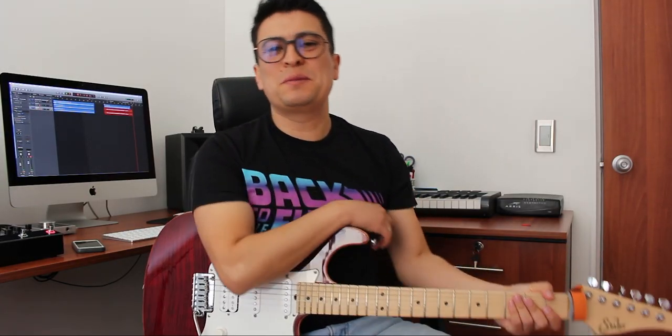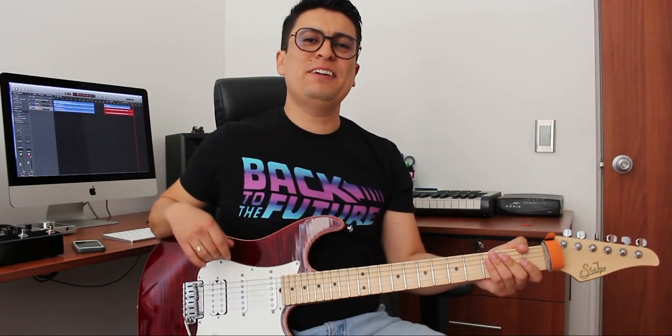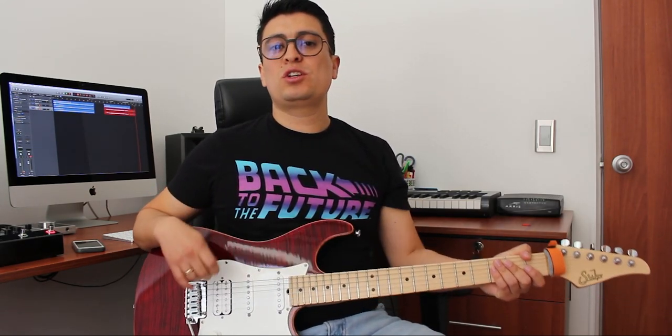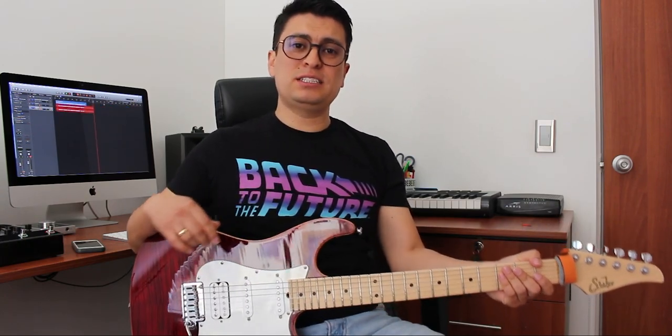Hola gente de YouTube, ¿cómo están? Mi nombre es Ronald González y bienvenidos a este tutorial. Hoy quiero hablar sobre un guitarrista muy importante del jazz.